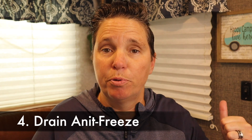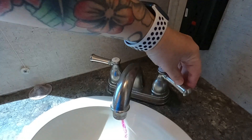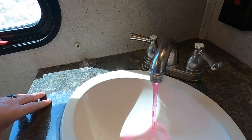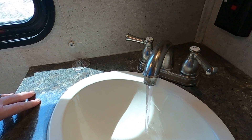Now that your freshwater tank is full and you've primed your plumbing system by turning the pump on, you're going to want to drain the pink antifreeze that was put in when the camper was winterized out of your faucets. Go around to all of the faucets — the kitchen sink, the bathroom sink, the tub, the toilet, any outdoor sink, and any shower hookups or hose systems outside. You want to drain all of the antifreeze out of the entire camper.